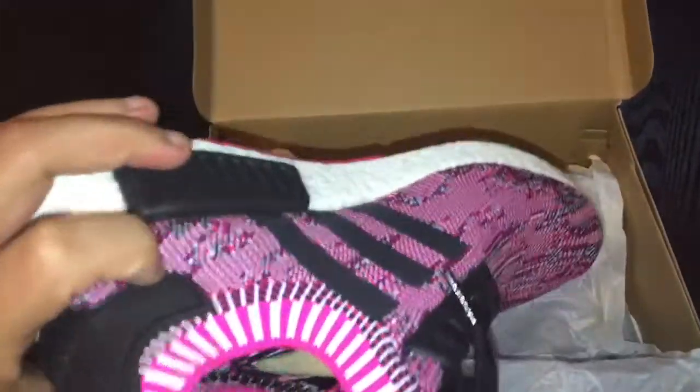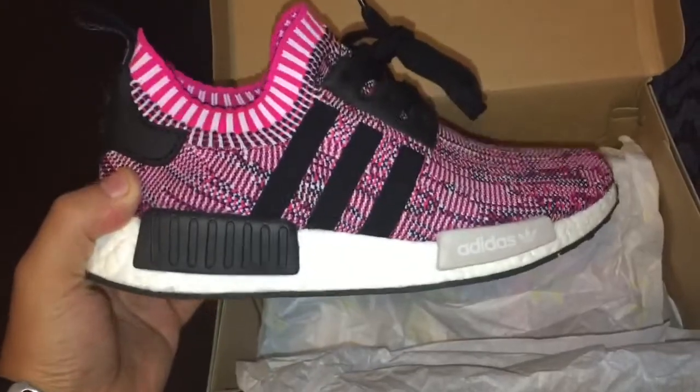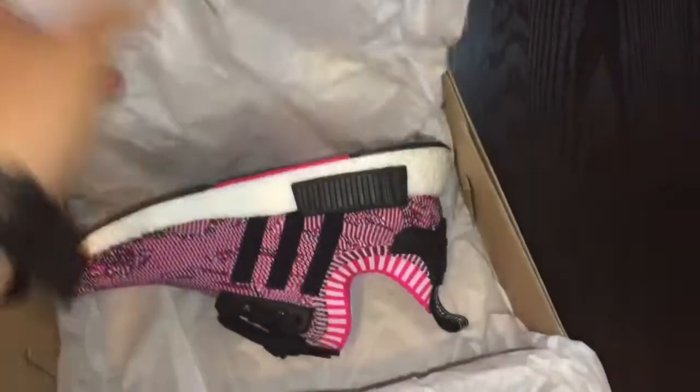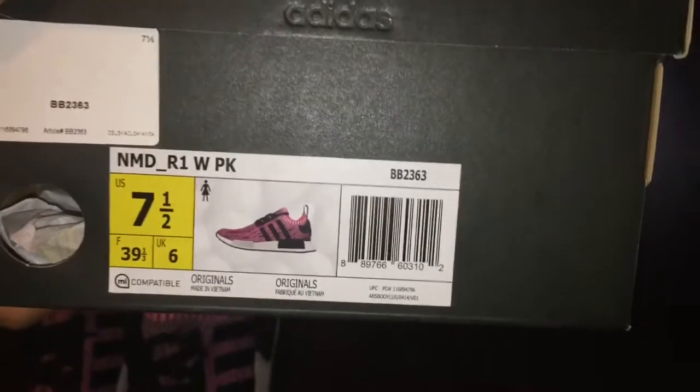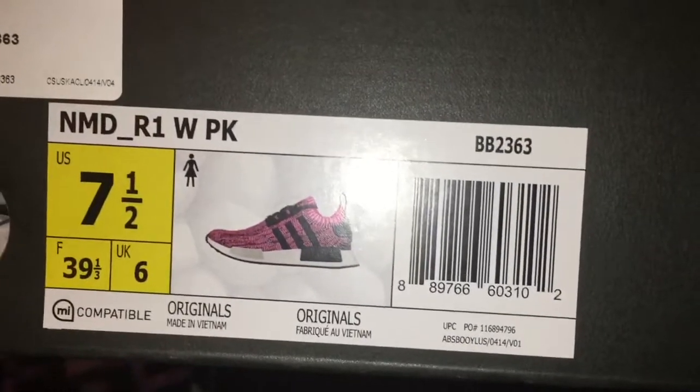Apparently my girlfriend wore these a couple of times and she really liked them — super duper comfortable according to her. I love NMDs because of that pull tab in the back; I love it, it's so easy to put on and it's really comfortable. Nice look — pull out the other one.